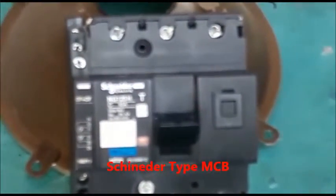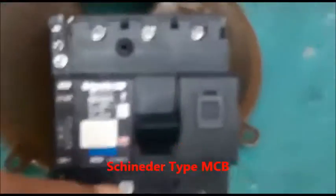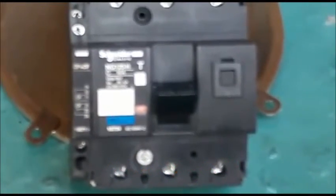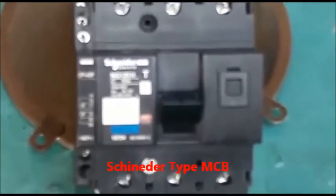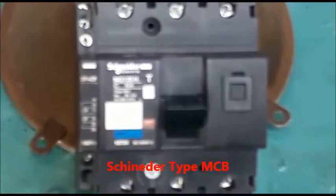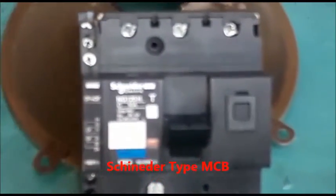If we want to reset it, first of all we should check the auxiliaries concerned to this, trip the DJ, and try to bring the MCB knob in the downward position.